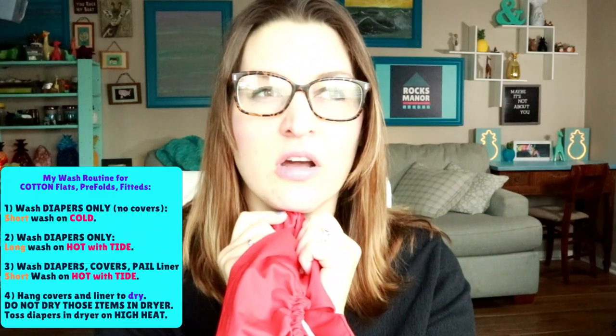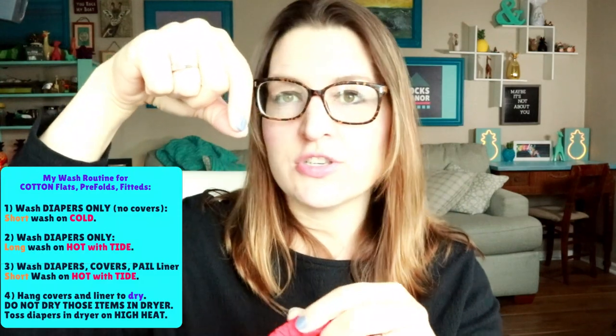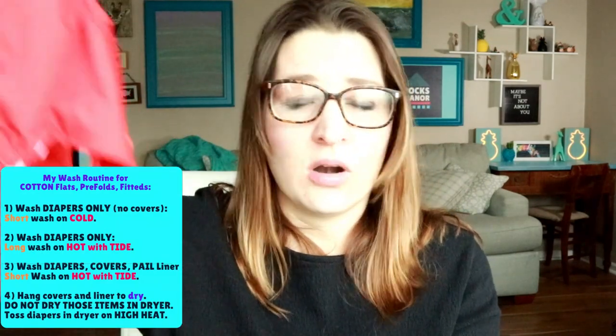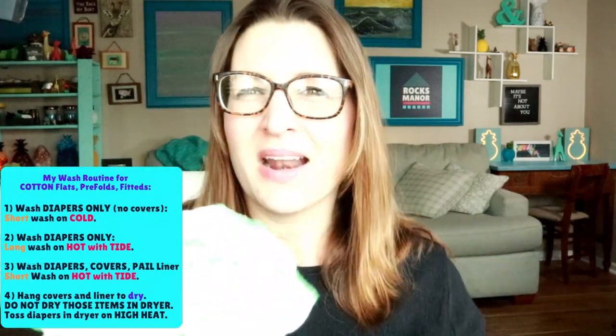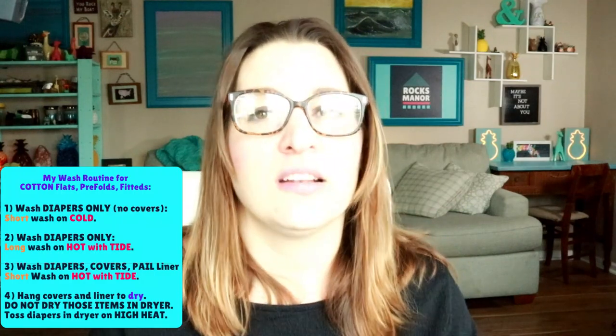Since the covers are not actually absorbing anything, they don't need a ton of washing. Usually I just put them in after all the diapers are clean and do an additional rinse — let it fill up, let it spin, done. The covers I hang up and they dry within an hour. The cotton diapers, on the other hand, need about an hour in the dryer on high heat, and they come out nice and fluffy.